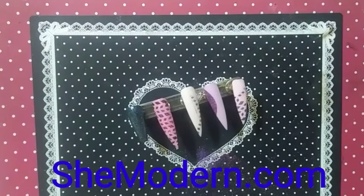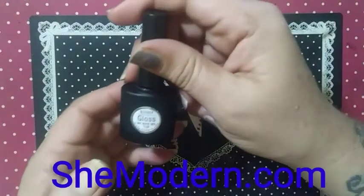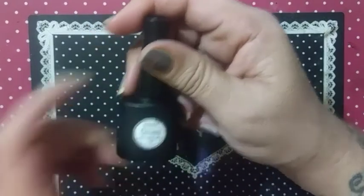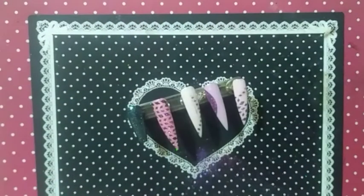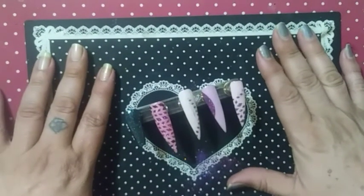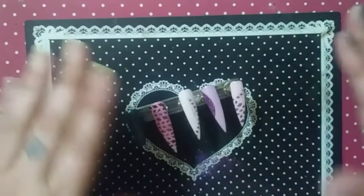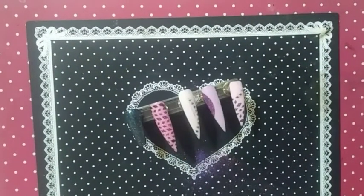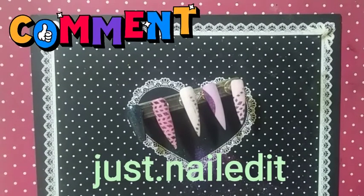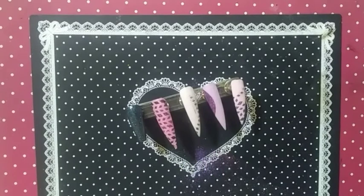Shemodern.com has a full line — there are over 20 stencils if she hasn't changed it. Also check them out for their four-bottle line of top coats, these are brand new. Check them out here on YouTube — tell them Just Nailed It sent you — as well as Instagram. Visit me there for pictures as well. Have your souls blessed today and thank you.